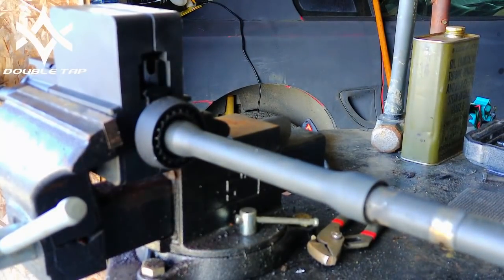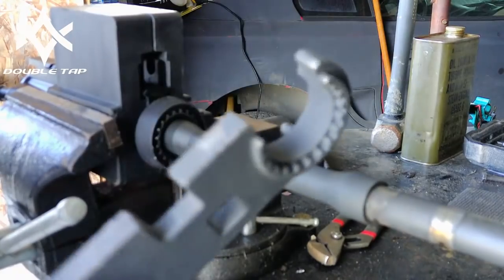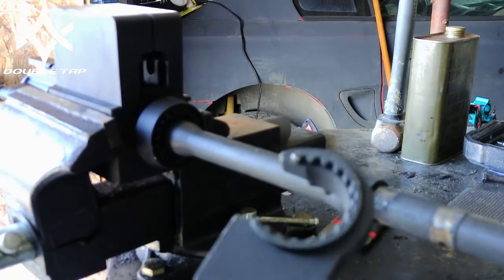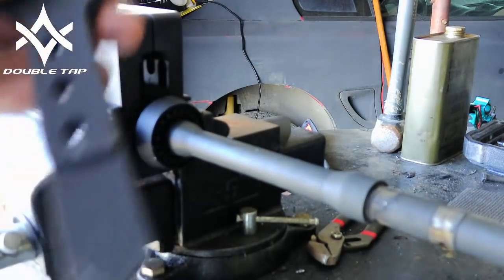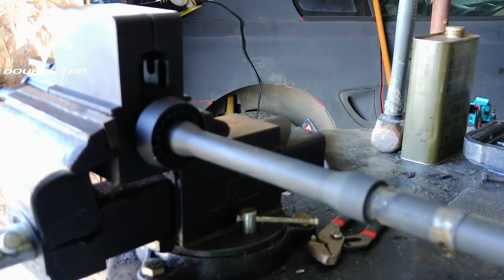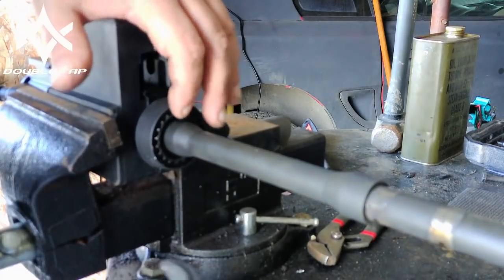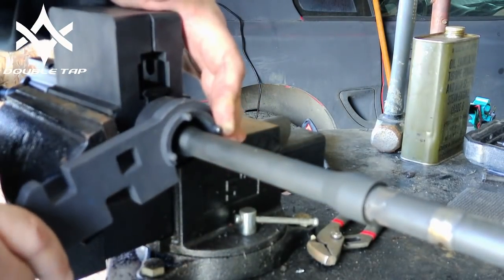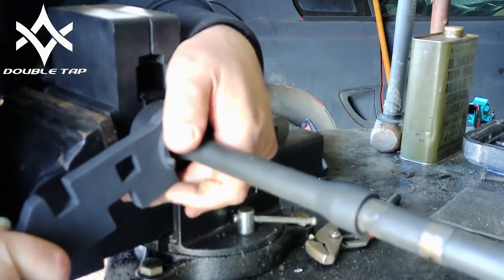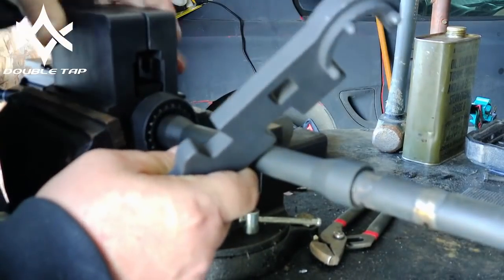Back to our armorers tool — this critter is just a must-have item if you're going to build any kind of guns. It's got the barrel wrench, the castle nut wrench, and various sizes for flash suppressors and stuff. To get into these teeth, we're going to use that spot right there and it just kind of pushes back. This is probably the point where my vise breaks. Yeah, this is the point where the vise breaks.